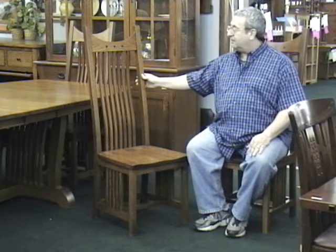This chair is part of our Grand Amish series. It is made out of solid white quarter sawn oak.